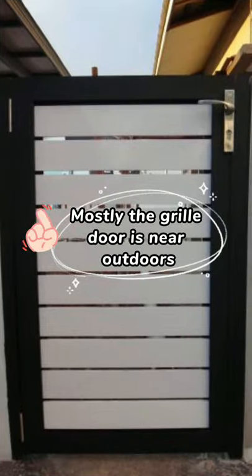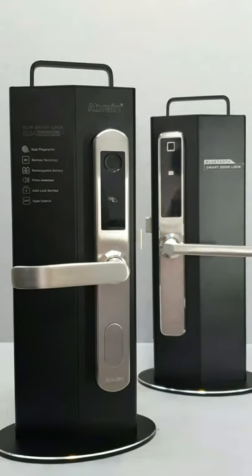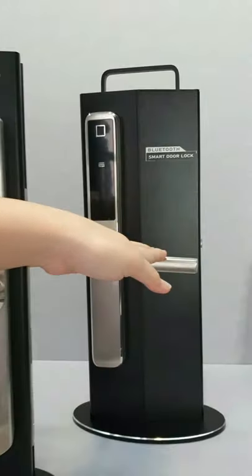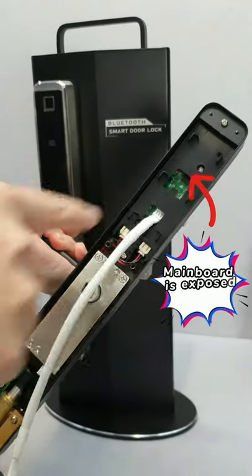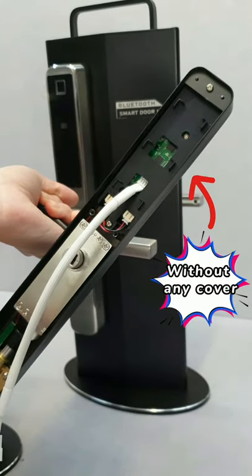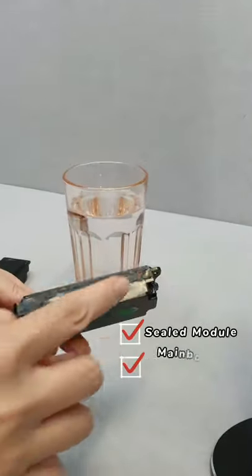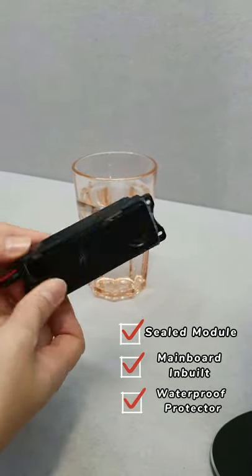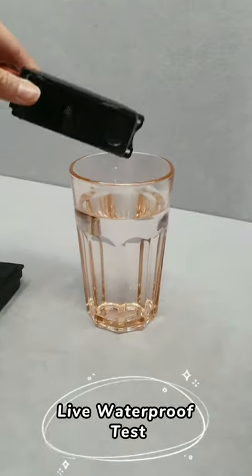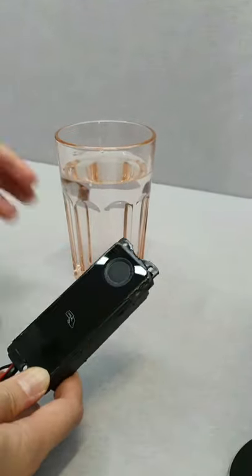For a glass door lock, waterproofing is very important because most glass doors are installed outdoors. To show you this, I disassembled the competitor's door lock to let you see what's inside. You can see the main board is just screwed onto the panel without any cover. For the Ebon, this black box is already a main module with waterproof protection.